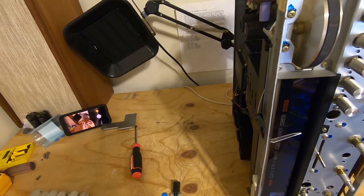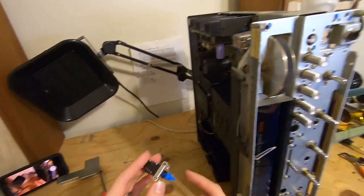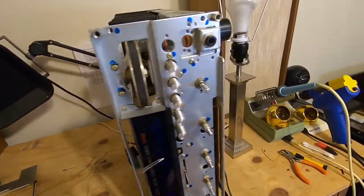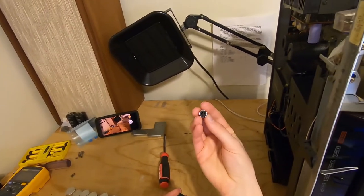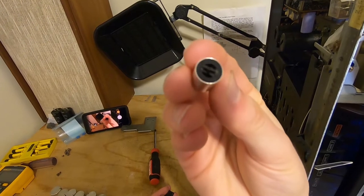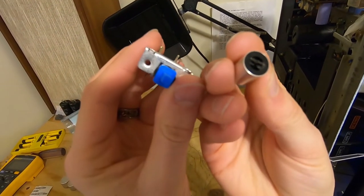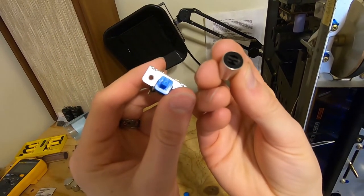There are plenty of resources online where you can find new replacement power switches for the Marantz receivers. A lot of them come with a new button also, because if you look at the old button right here, you'll see that it has a different size opening for the switch. This shaft will not fit over that button, so we're going to have to modify this.